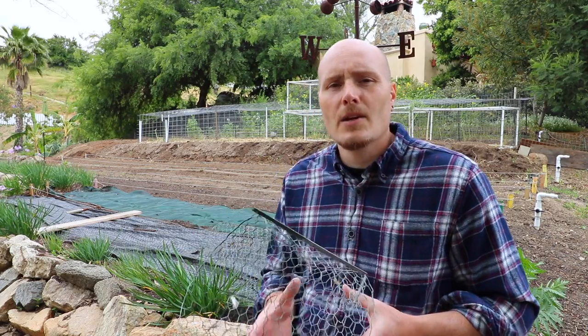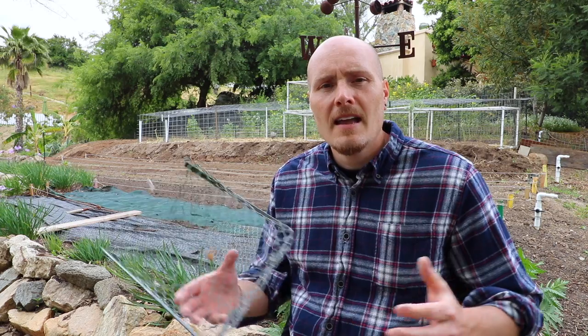Diggers gopher baskets — get the two-packs, smaller size, for tomatoes. Highly recommended. It works great, it's well worth the money, and it saves you a lot of hassle and frustration. Thanks for watching. Until next time: be nice, be thankful, and do the work.